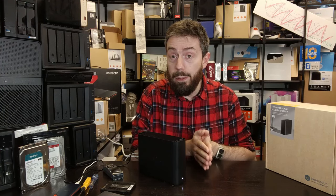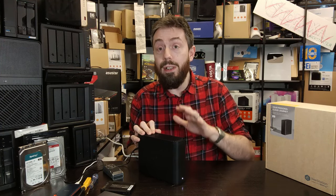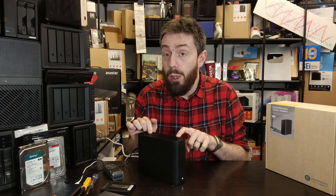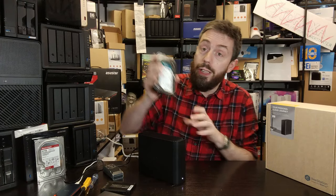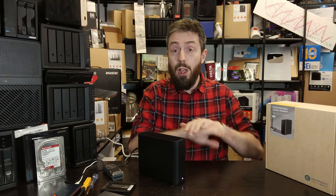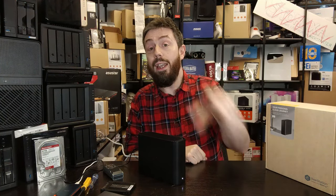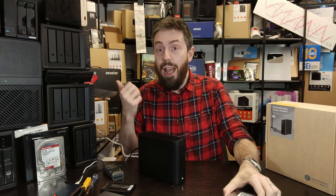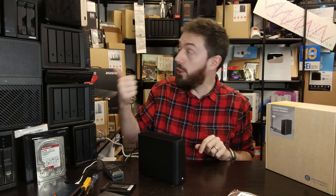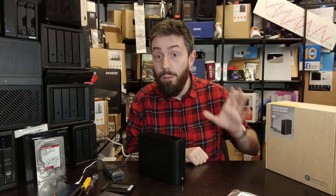Make sure you've backed up your data, because what you're going to be doing now is effectively going to sever your access to the data on this drive. The launch BStation product only has a single drive inside — a Synology HAT3300 5400 RPM hard drive — so by removing that drive the data you've installed up to this point is on that drive. You can't plug it into another system; it is completely configured and formatted only for access within the Synology BStation system.